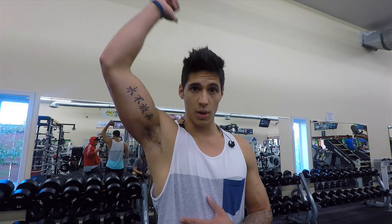So we're doing a triset — two sets of 15 — and then we're going to move on to a superset of behind the head one arm dumbbell extension and concentration curls. We're going to be doing two sets of 15 for those as well.